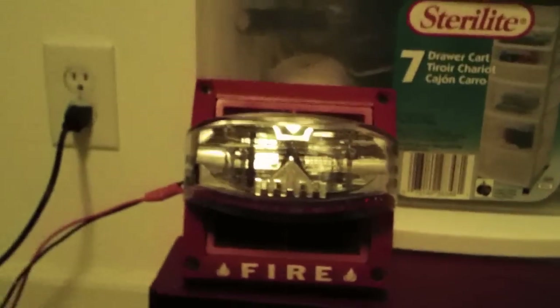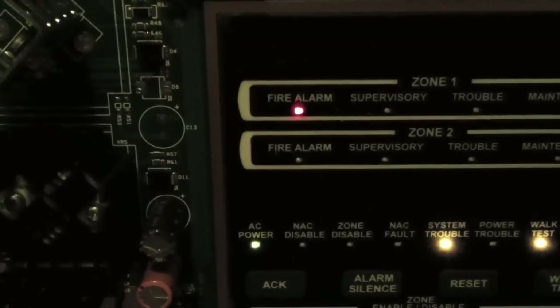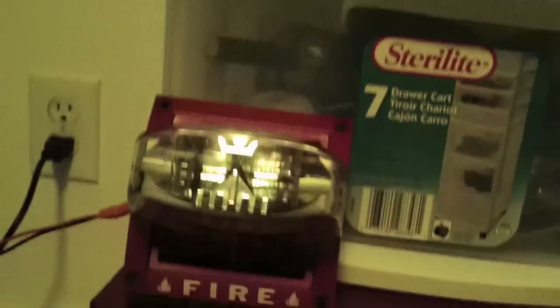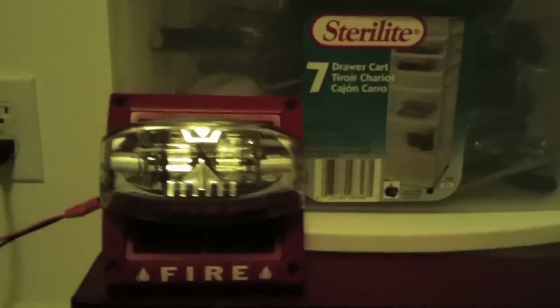The first sound is always the longest, indicating that the NAC works. I'll show you the panel — the fire alarm LED is flashing, indicating that Zone 1 was activated. I'll go ahead and do Zone 1 again, and that indicated that Zone 1 is working.